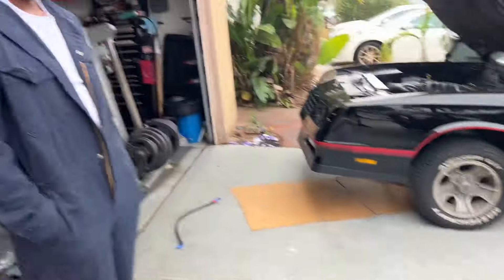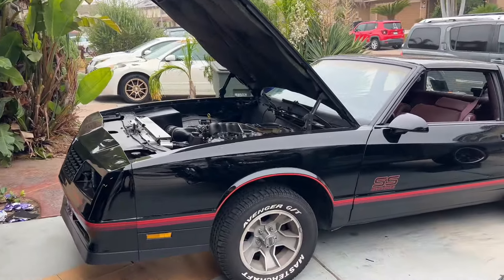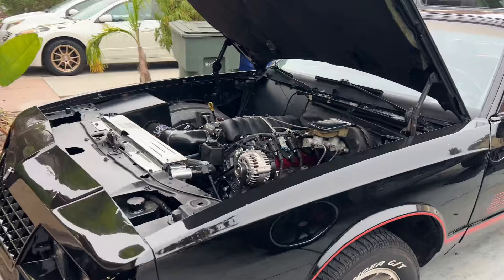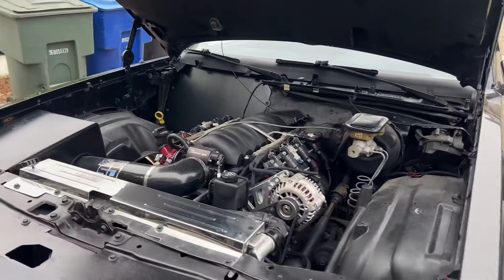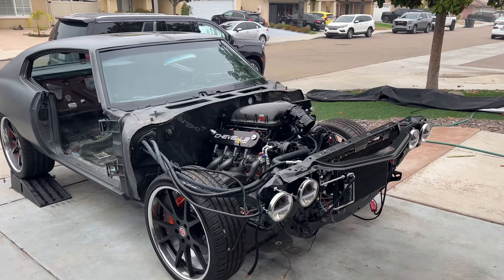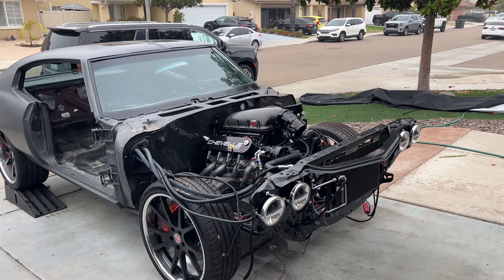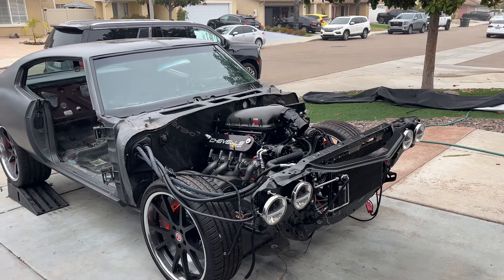I have my boy Danny here, Don Slick, because he came from being a customer to now actually doing LS swaps himself. He has a lot of information to share as far as doing budget swaps, what he ran into as far as issues, pros and cons. He ran the OEM harness before he switched over to Terminator X, so he'll go over that. Stay tuned and hopefully you'll learn something.